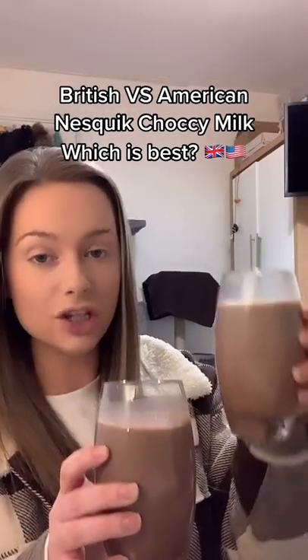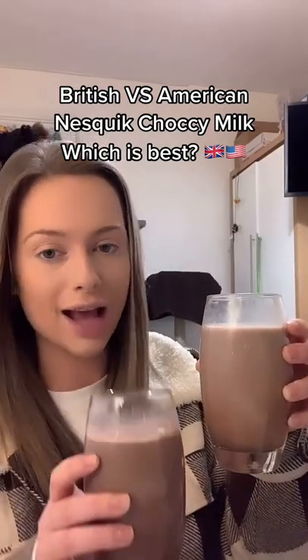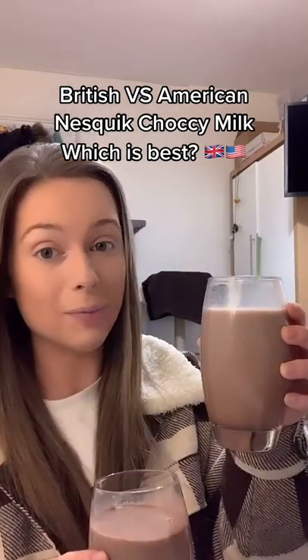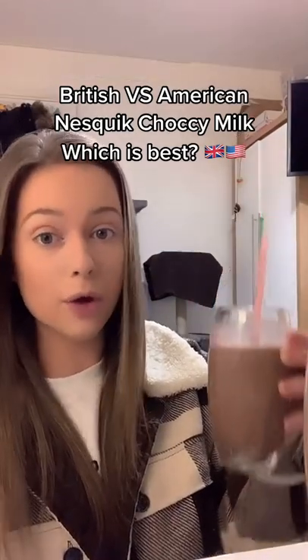So this is the British and this is the American. It's not showing up as well on camera, but the American is so much lighter than the British, so I think it's going to be a lot weaker. But let's try. I also put the exact same amount of powder in both — this is the British.